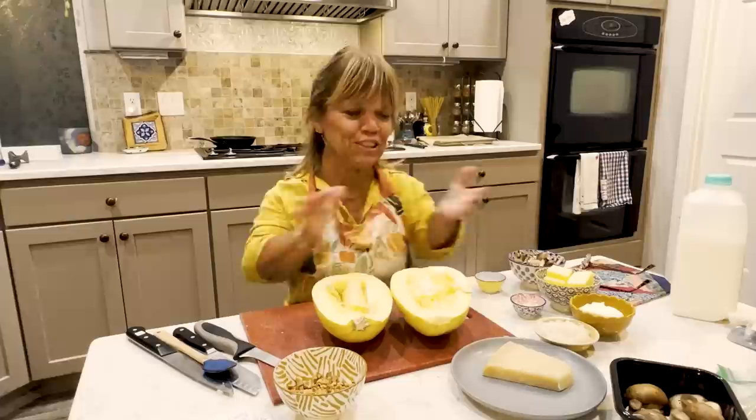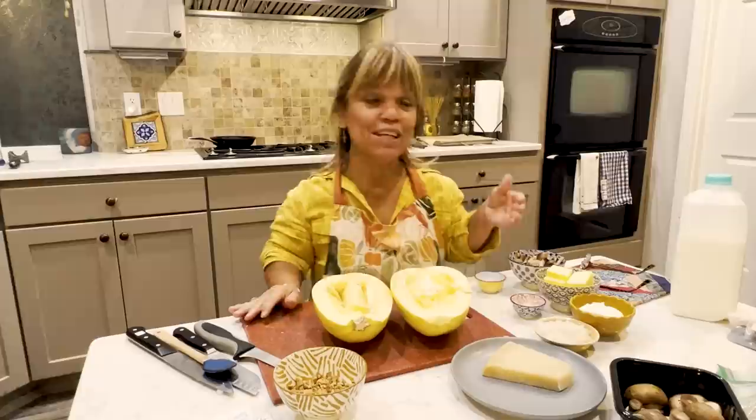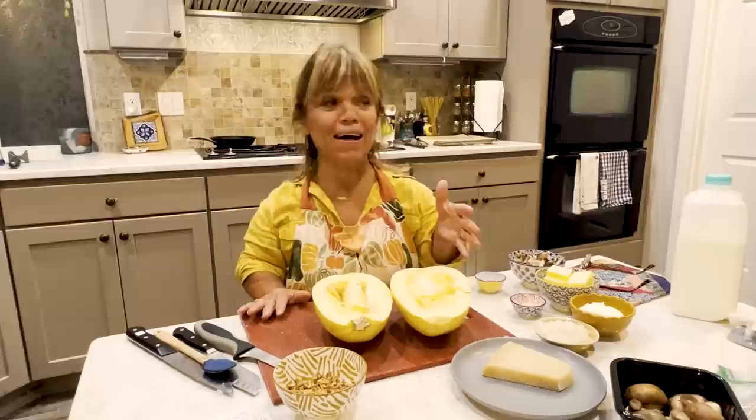Hi you guys, I'm Amy, Amy Roloff, and I'm in my little kitchen. It is fall — it is a wonderful time of year, one of my favorites. Here in Oregon, at least near the Portland area, we're really having some warm weather. It does not feel like sweater weather.